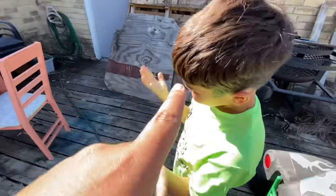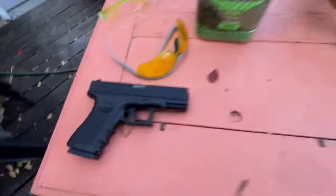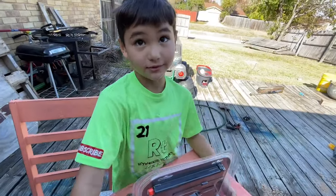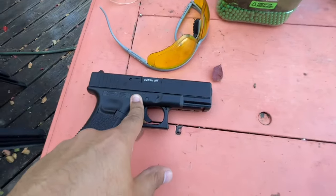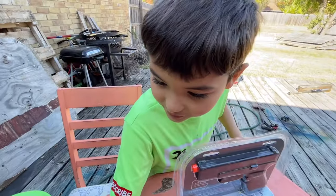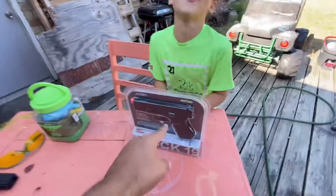Alright guys, in this video we are doing the Glock 19 airsoft, and we're super excited for this one. Let's get right over here — airsoft edition — because this one is our Glock 19.